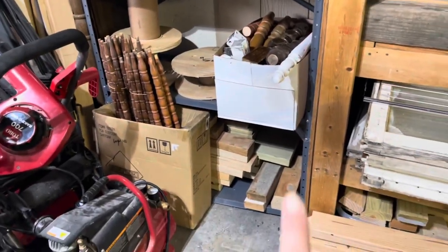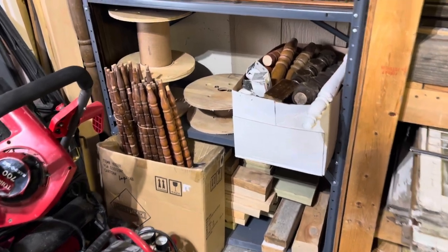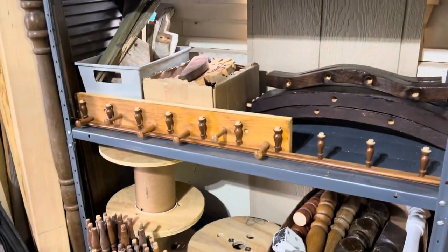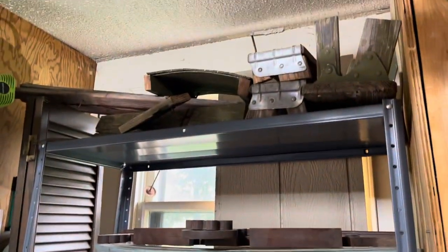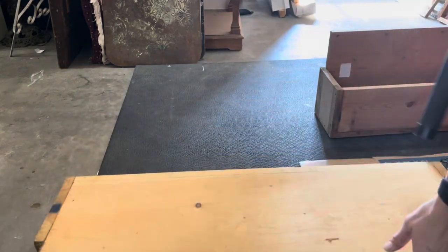And over here I've got extra pieces of two by four, which always come in handy. My spindle collection, some spools, small scrap wood, some salvage, and some ladder parts. So y'all wanted to know how I organize — and that brings us to project number one.